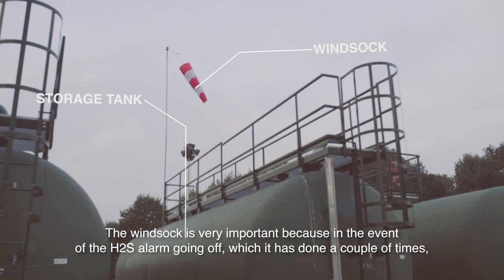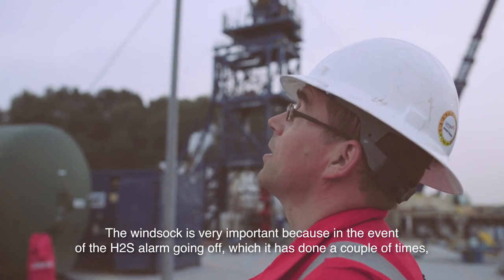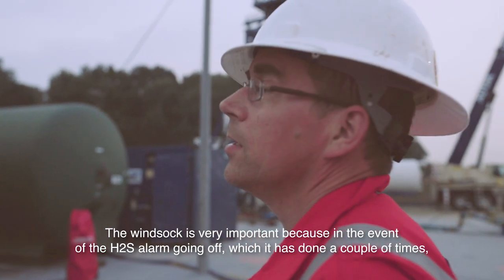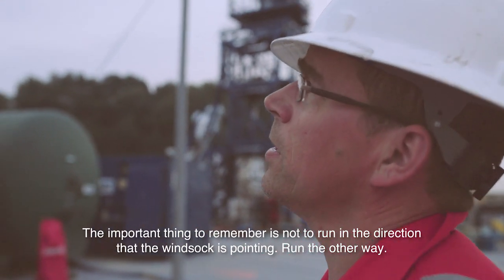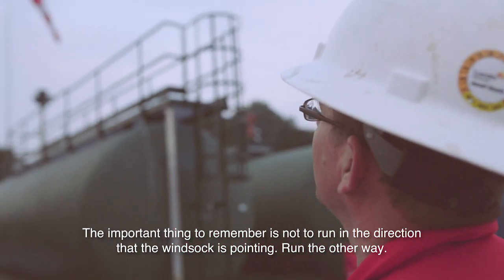The wind sock is very, very important because in the event of the H2S alarm going off — which it has done a couple of times — you need to know which way the wind is blowing in order to know which way to run. The important thing to remember is do not run in the direction that the wind sock is pointing. Run the other way.